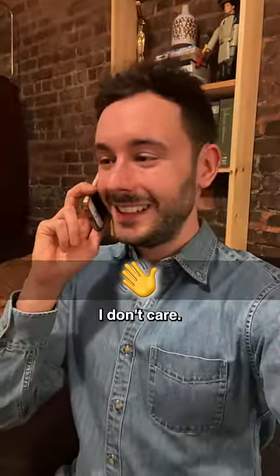Papa John's, how can I help you? [Waving hand emoji.] That's his way of saying hello. I don't care! What's the order?